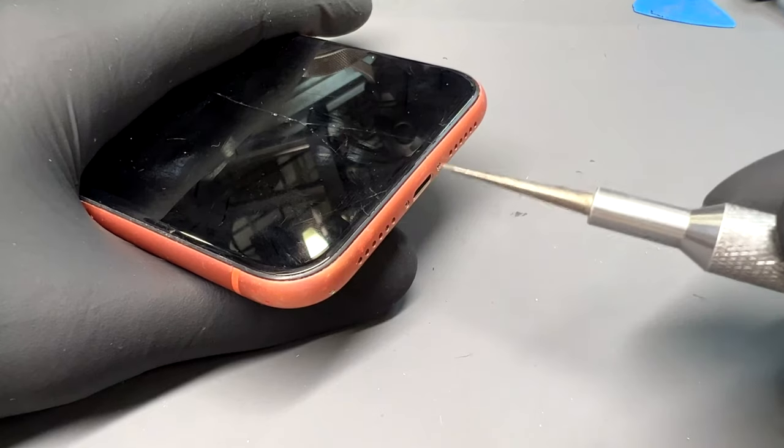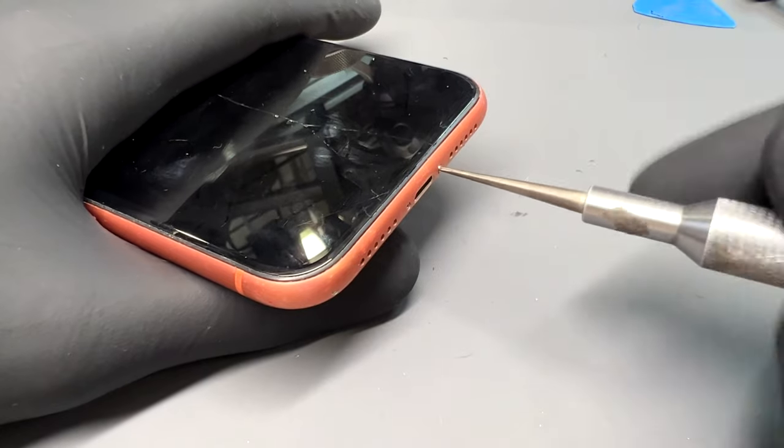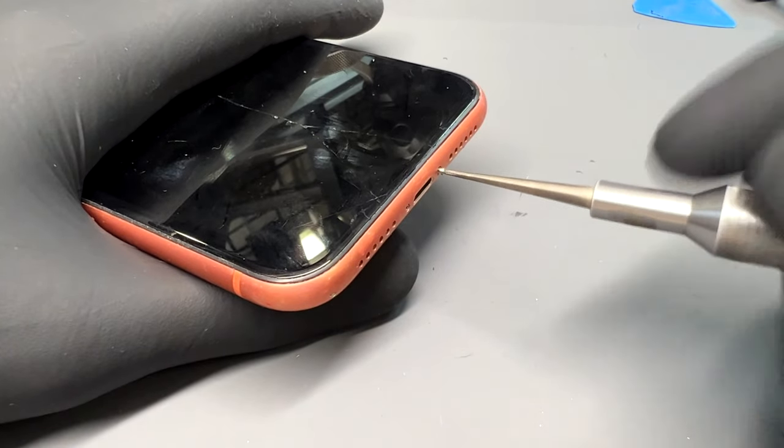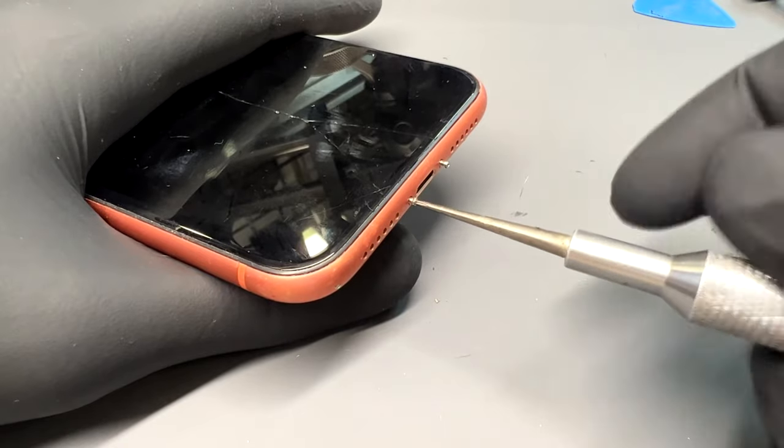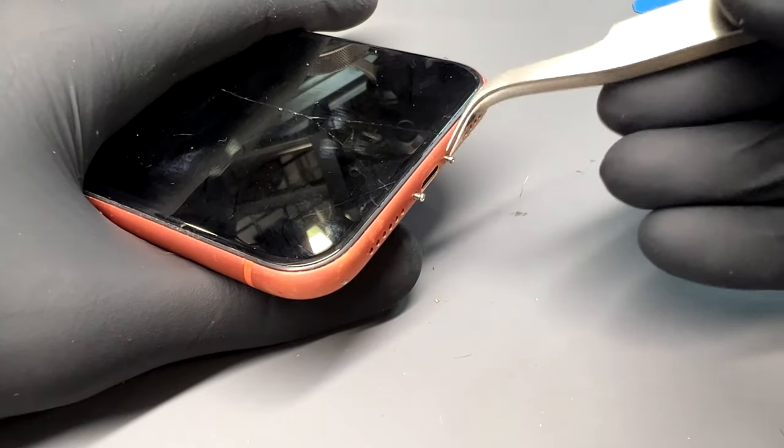Let's get started by removing the two pentalobe screws in the bottom of the phone that, along with the adhesive, secure the screen into place. Make sure you're using the right screwdriver for this because they are quite easy to round off.